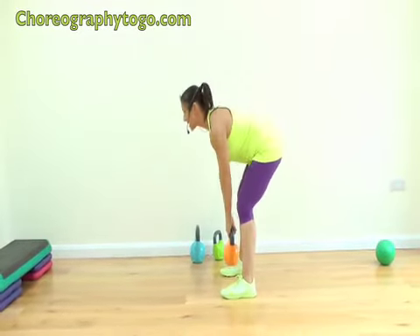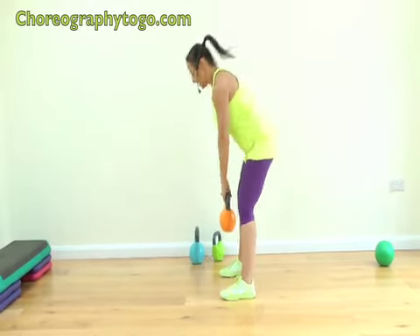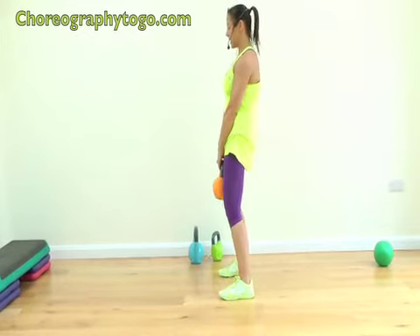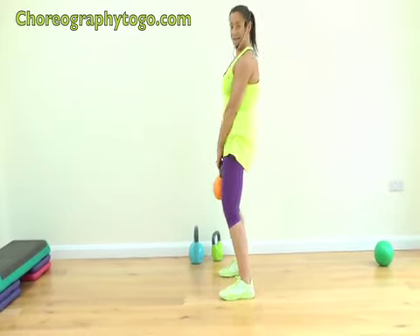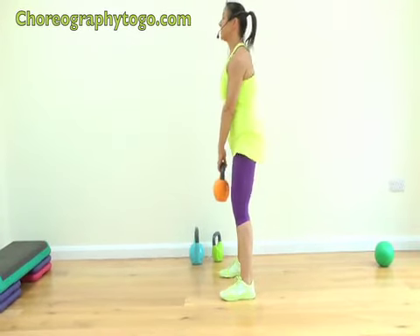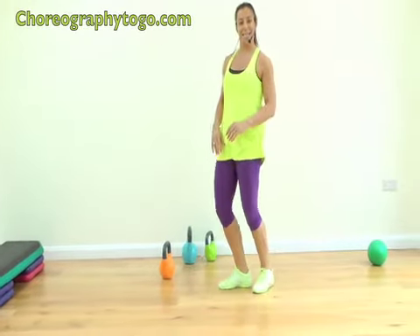Deadlift — I'll go back to my 12 kilo. Here we go: down, two, stiff leg deadlifts, three, four, push, five, six, seven — multi-muscle, four more. It's just a 10-minute commitment every day. Two more, one more. Weight down.